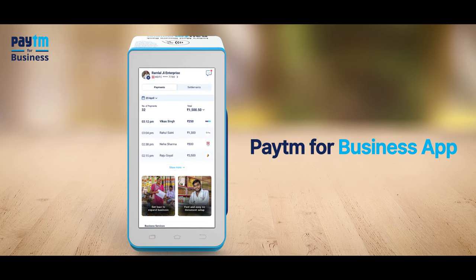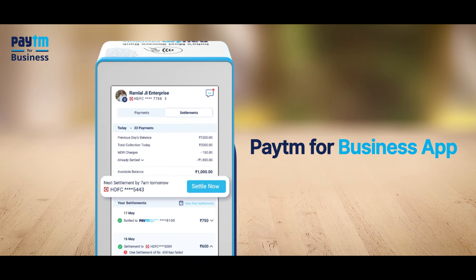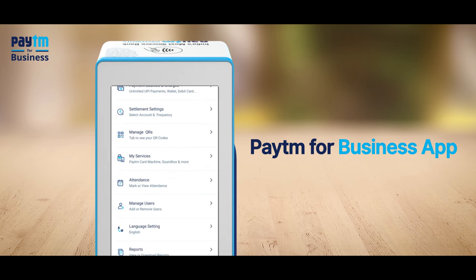You can access your Paytm for Business app through your Paytm card machine to get payment details and settle your transactions in your bank as per your convenience. You can also get subscription details, terms and conditions, and even raise a support ticket in the help section through the My Services feature available on the Paytm for Business app.